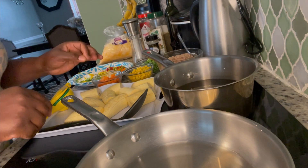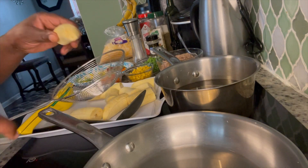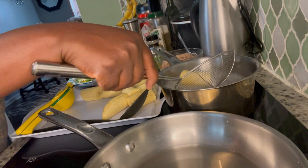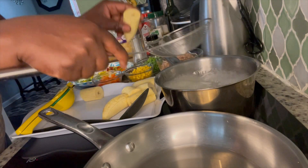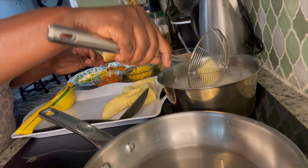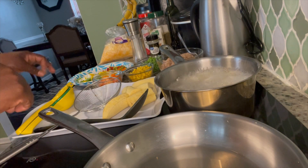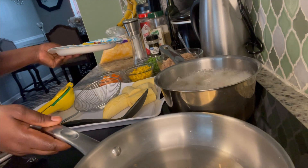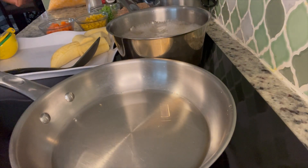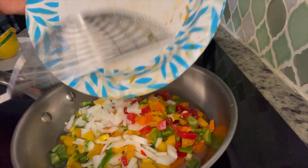I'm going to fry the plantain first. I'll use my spider strainer to drop them into the oil. You have to have enough oil to cover the plantain so they can all fry properly. In the meantime while the plantain is frying, I am going over to my bell peppers.